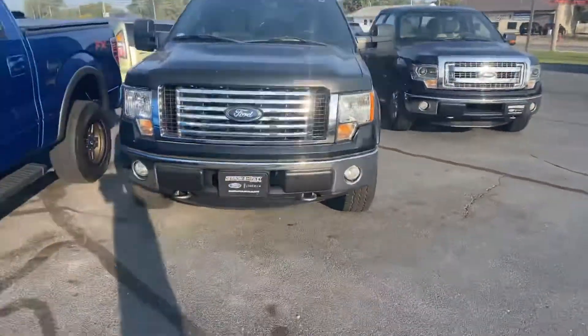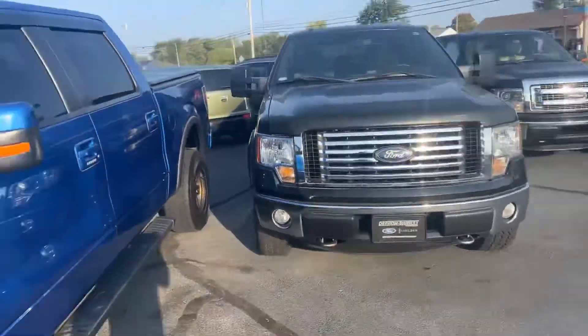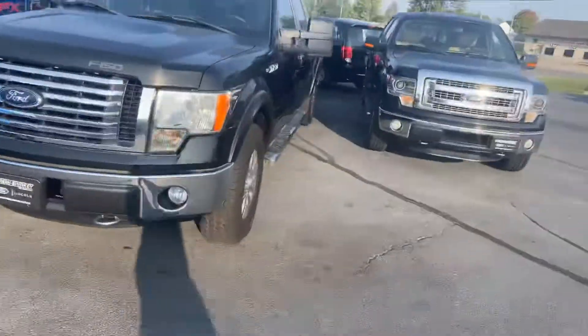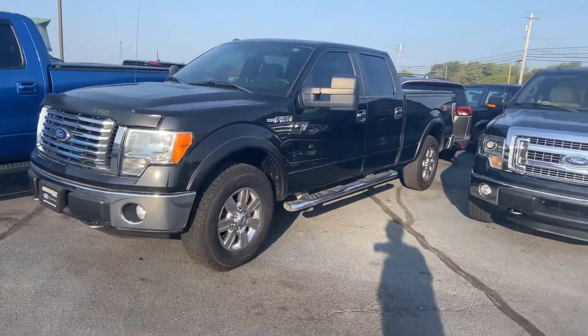Good morning, Greg. First of all, thank you for your patience. Yesterday afternoon slash evening was selfishly a busy one. But without further ado, in front of me I have our 2012 Ford F-150 XLT.